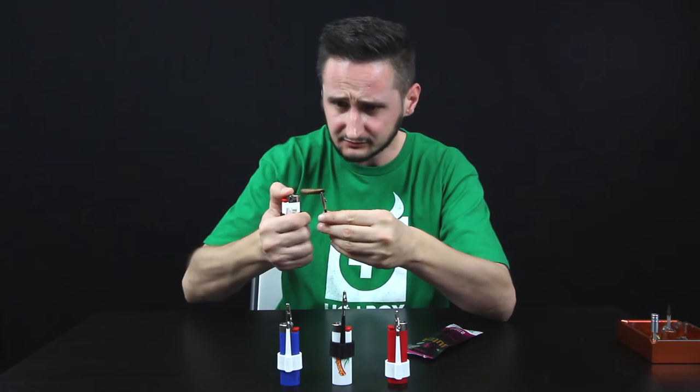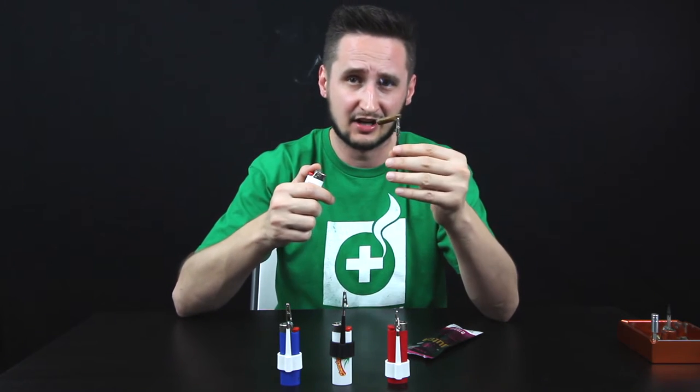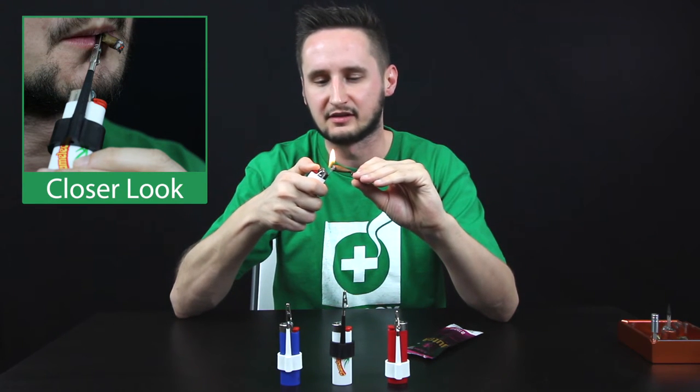Essentially go ahead and start lighting this. I had the time to try and time this perfectly so you guys can see a roach. This isn't really a roach, but it's getting close down there, and maybe by the end of this video we will be.